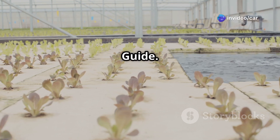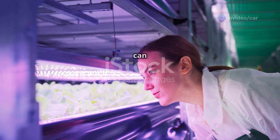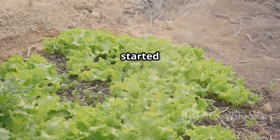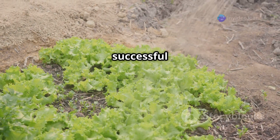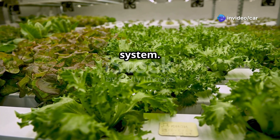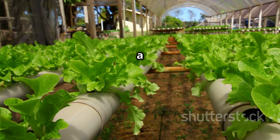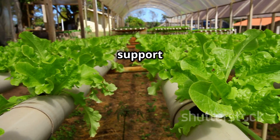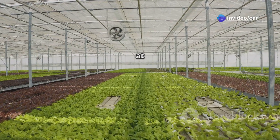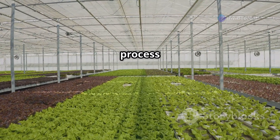Setting up a hydroponic system for your coriander is easier than you might think. First, choose a suitable container — this could be a simple mason jar, a plastic tub, or any container that can hold water and support your plants, or even a dedicated hydroponic system purchased online or at a gardening store. These systems are designed specifically for hydroponic gardening and can make the process even easier.